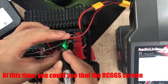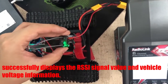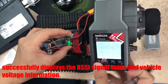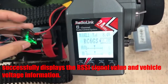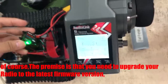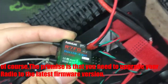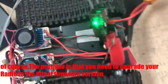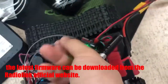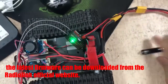At this time, you can see that the R7FG screen successfully displays the RSSI signal value and the high-voltage information. The proper premise is that you need to update your radio to the latest firmware version, which can be downloaded from the RadioLink official website.